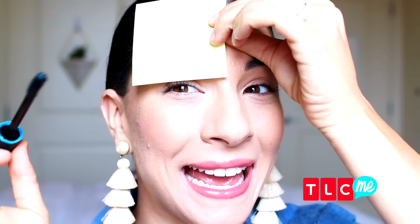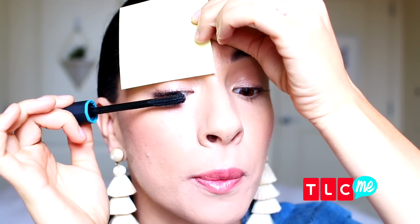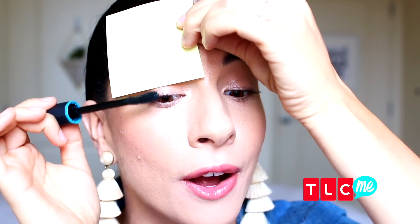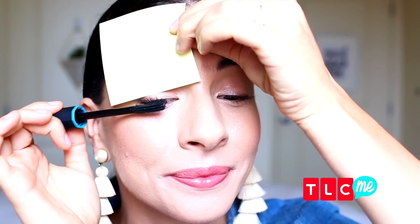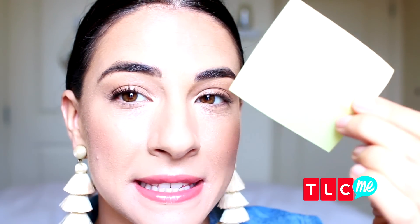I'm gonna use a piece of paper as a shield so that we get no transfer onto our eyelids. I know a lot of people get this when they apply mascara, but not today. We're gonna go ahead and just put that behind our lashes and then do your normal mascara routine. By having the shield, you're not gonna get any transfer onto your eyelids, which is exactly what we want — any mistakes would have gone onto the paper and you have no mascara on your lids.